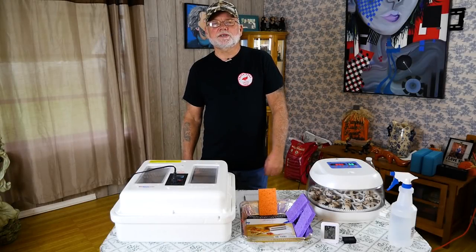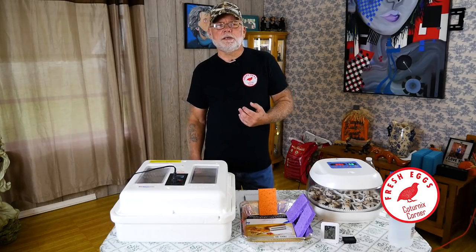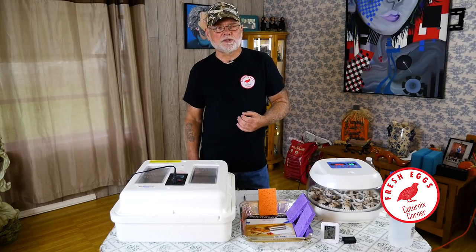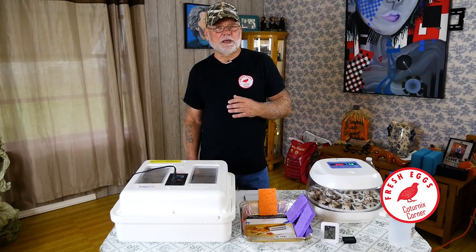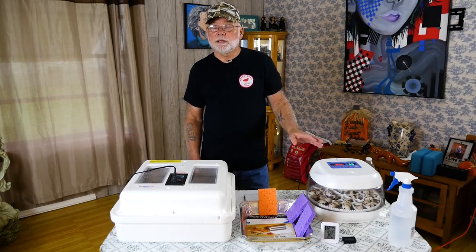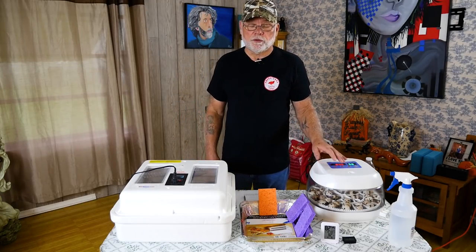Hi guys, welcome to Caternix Corner. My name is Terry, and in this video I wanted to talk a little bit about humidity and the role that it plays during the incubation process. I've been getting a lot of questions online lately about people who are having issues getting their humidity levels up high enough or keeping the humidity levels low enough during the first part of incubation.